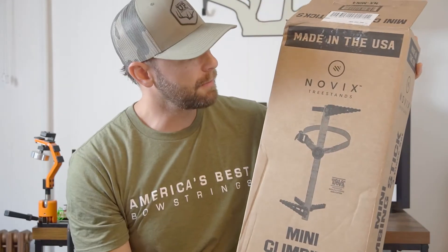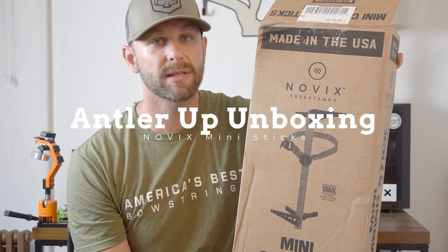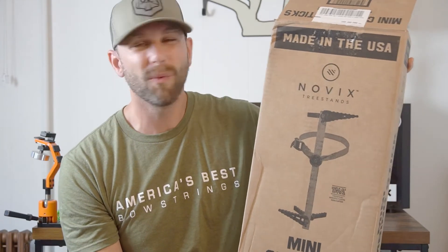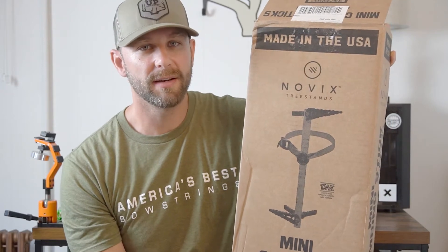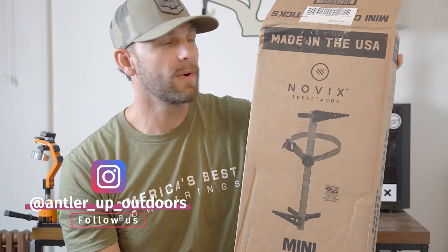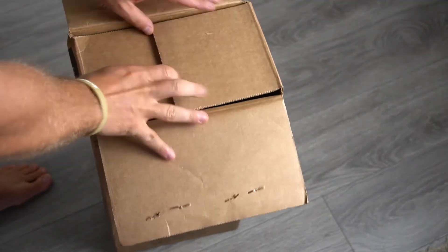What's up guys, Jeremy here. We're going to do another unboxing video — today we're unboxing the new Novix mini climbing sticks. They just released them and I got them right before they went back to full price. They had that new July introductory price at $129, and I think right now they're about $159 brand new. So we're going to do an unboxing, see how they sound as far as noise goes, and go ahead and unbox them.